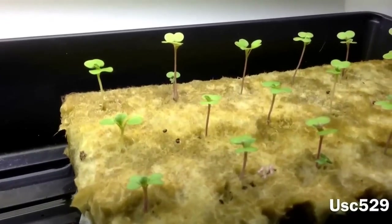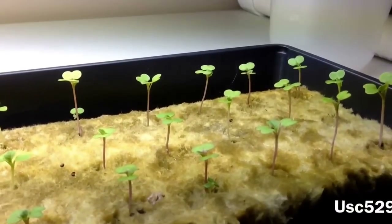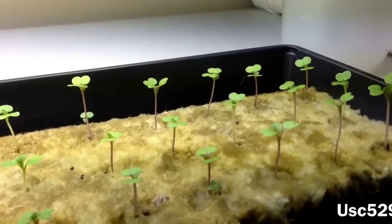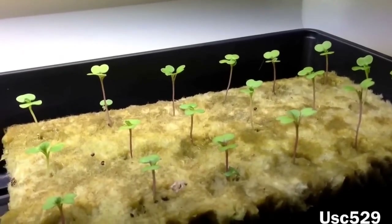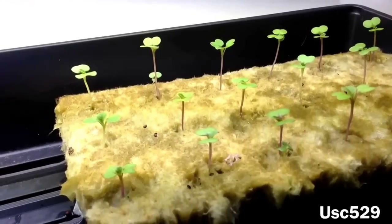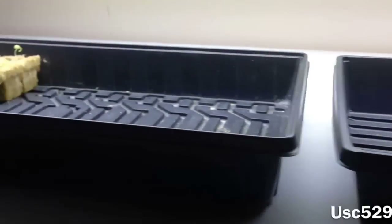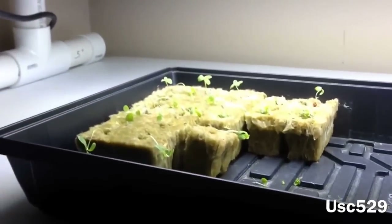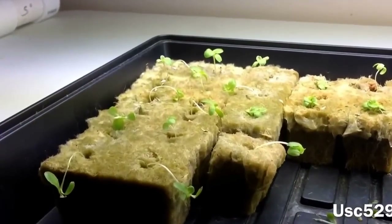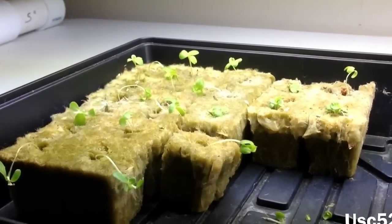Right here I've got some bok choy — it's like a Chinese cabbage or whatnot. I just like the way it looks. I've never tasted it, but I'm going to taste these of course. I just like the way they grow; they look really neat. And over here beside the bok choy, we've got some Caesar lettuce, and it's probably about time for it to go in the reservoir.